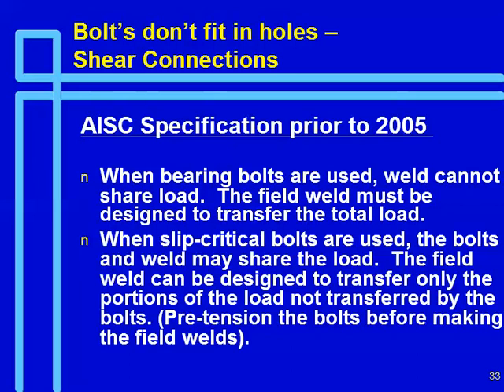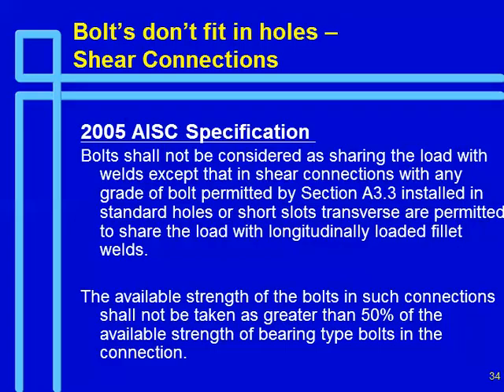Pre-tension the bolts before making the welds. This is what we had and we've never really had a problem with it. What we've got in the 2005 specification says bolts shall not be considered sharing load with welds, except that in shear connections, any grade of bolt installed in standard holes or short slots transverse are permitted to share load with longitudinally loaded fillet welds. The available strength of bolts in such connections shall not be taken as greater than 50% of the available strength of bearing-type bolts in the connection.